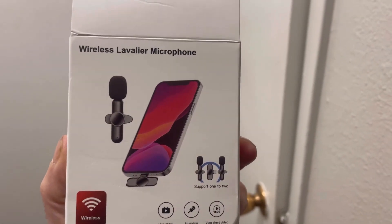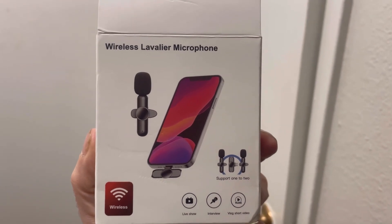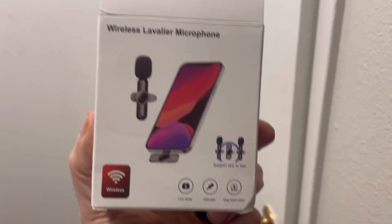One more thing — make sure you designate whether it's for Android or for iPhone, because the first two I received were for iPhone and then I got a pack that was for Android. So make sure you specify. Search for Temu lavalier microphone, but you can probably get it other places too.